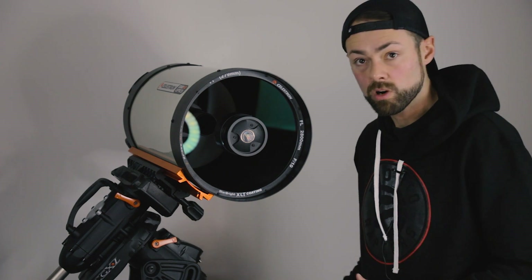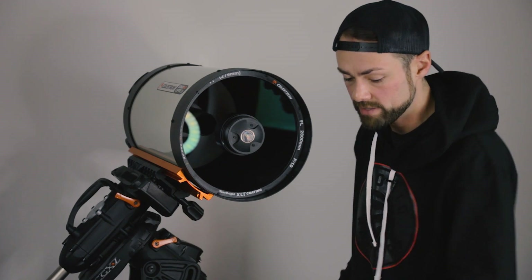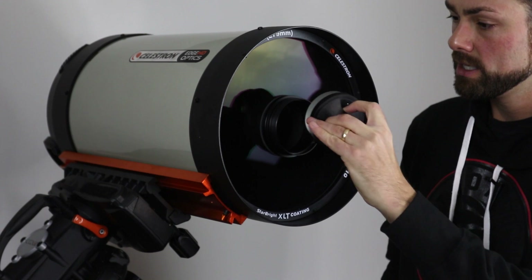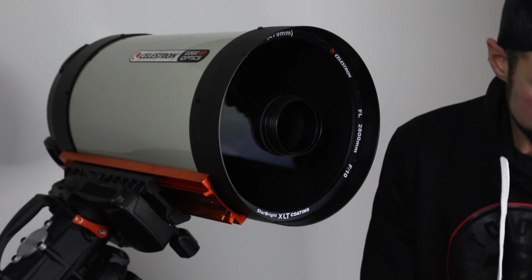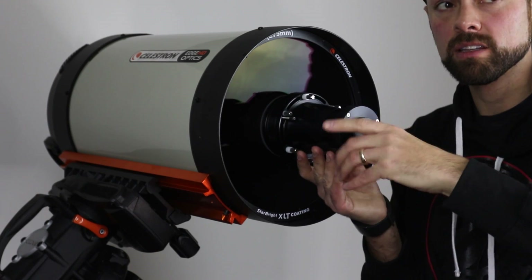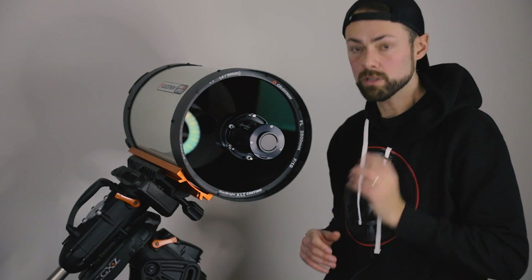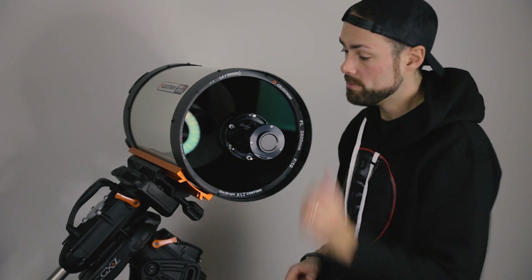To put the Hyperstar v4 on the Edge HD 11 — this whole process kind of freaks me out — the locking ring comes off and then you just slide out the secondary mirror. You get a little grip here to pull it out, which is kind of cool. Look at the thickness of it. So the secondary mirror is out, and now I can thread the Hyperstar v4 right onto the front very carefully. It's going to add a lot of weight to the front of the scope, especially when the camera is on there too.